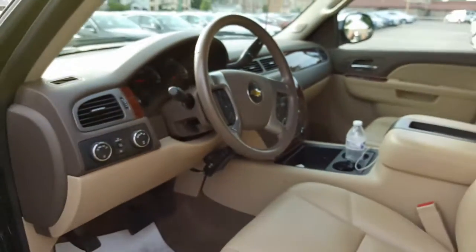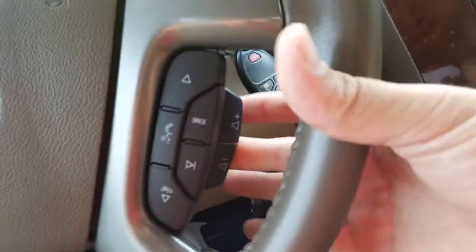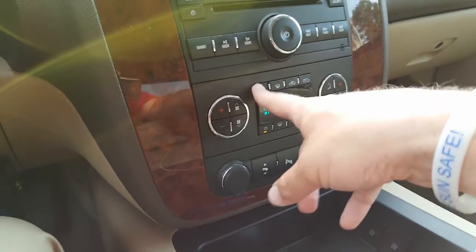Here's the mileage — 40,842 miles. There's your cruise control and your volume controls. Your favorites button, voice command, and source button. Here you have your CD player and all of your climate controls right there.